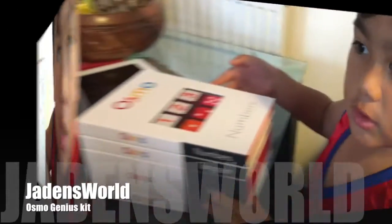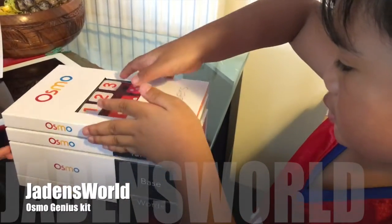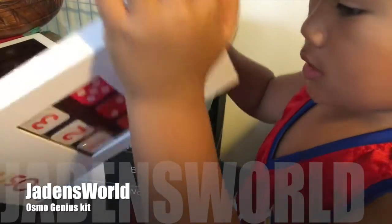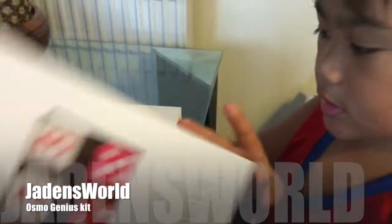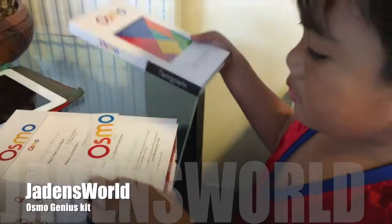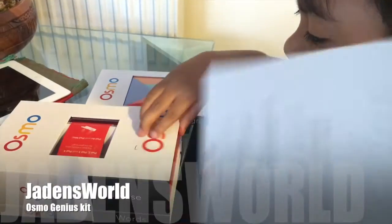Now let's have a look. So here we are — numbers, tangrama, that's just a piece of instructions.